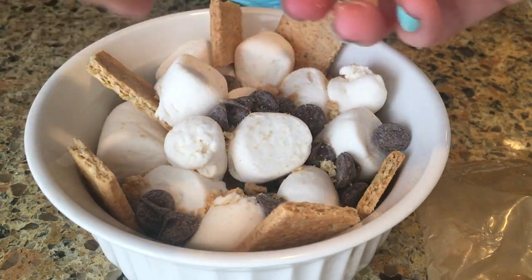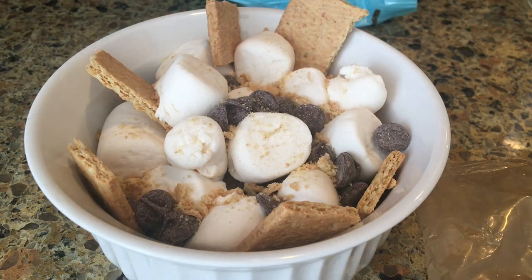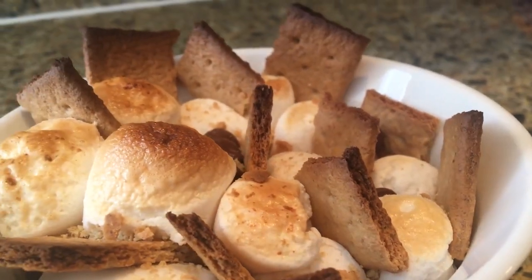Preheat the oven to 350 degrees, pop it in, and bake for 10 to 15 minutes until golden brown. You can also broil it for a couple of seconds to get it really nice and toasty.